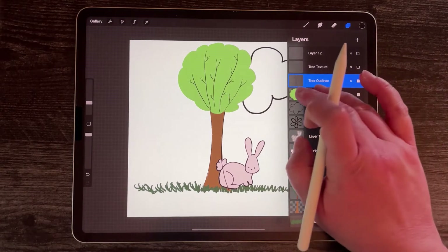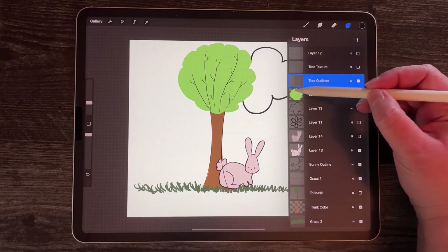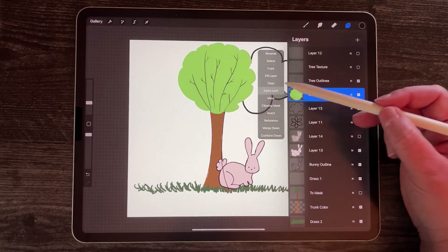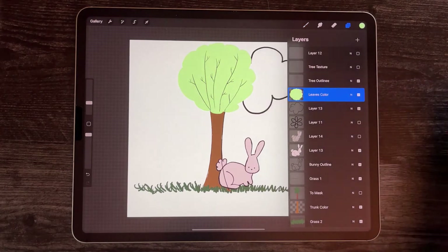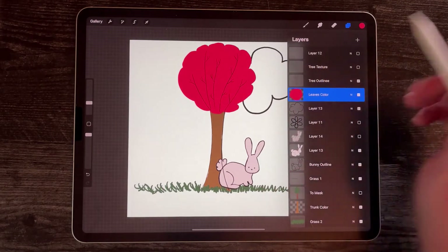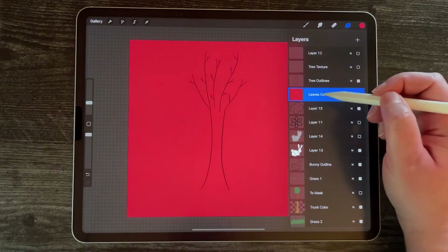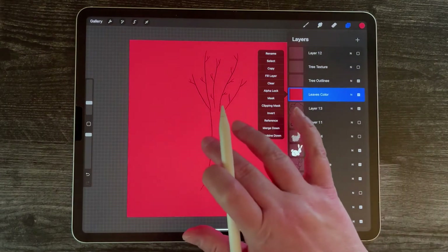I can change the color of my leaves. I took two fingers, touched it and moved it over, turning it into an alpha lock — you can tell it's alpha locked when it has this checkerboard pattern. Another way to do that would be to select the title and then select alpha lock. Now I can select a different green color and fill the layer — so now I have a mint tree. I could also pick orange and fill the layer for a fall tree. If I didn't have it on alpha lock and tried to fill the layer, it would fill the entire layer. Alpha lock makes it so that the color can only fill in the pixels you used on the layer previously. I'm going to two-finger undo that and go back to green.